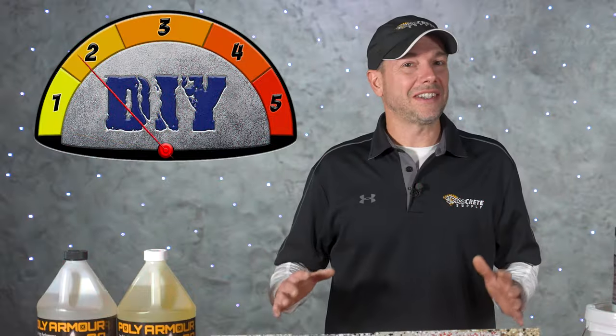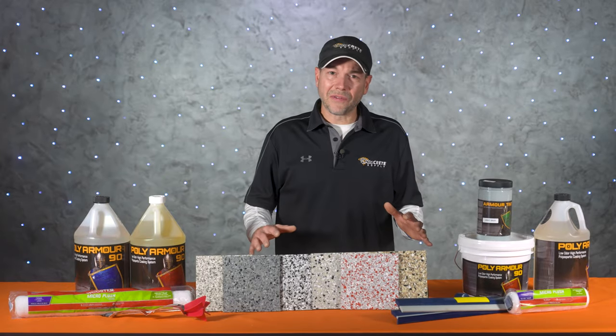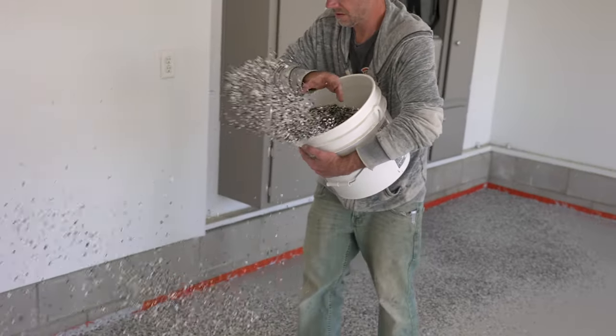Today's project rates as a five on our DIY meter and the product we're going to be using is Poly Armor 90 from Deco Crete. Concrete floor coatings have definitely been around for a long time but they've come a long way in the last 10 years, especially when it comes to chip broadcast floors.